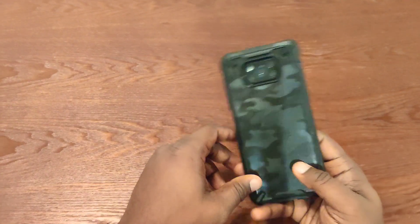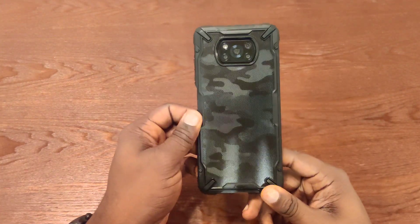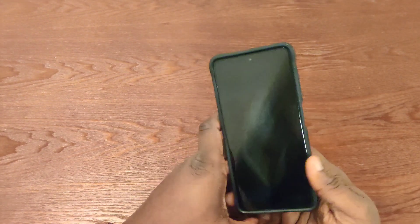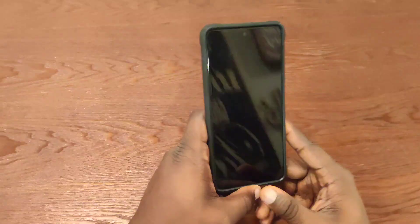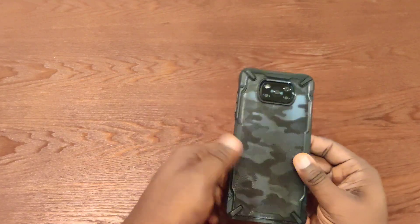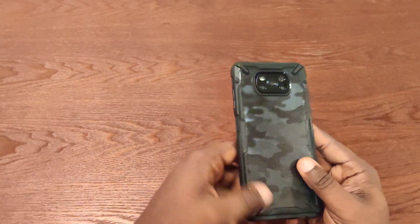So yeah, this is the Ringke Fusion X case. I don't think there's really any more I could talk about — this is just a simple unpackaging and I'm really loving this case so far. If you have any questions about this case for this phone, just let me know.